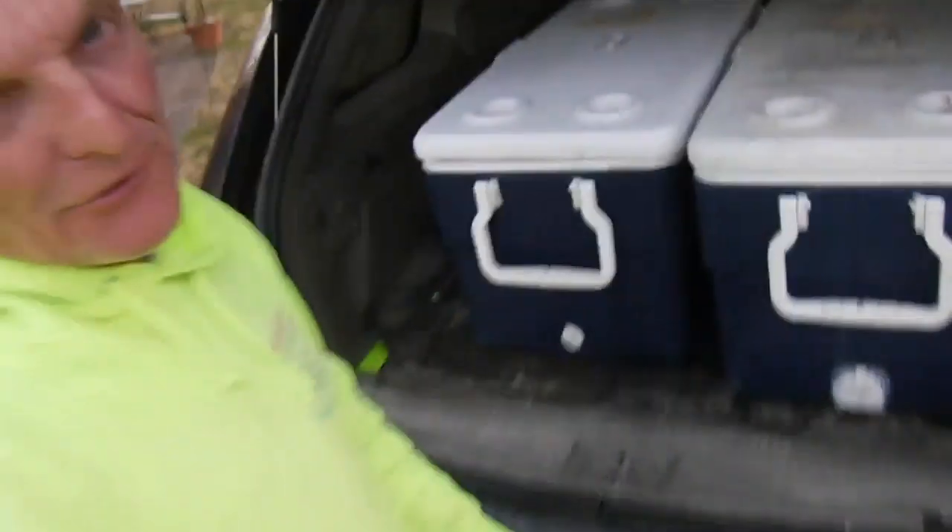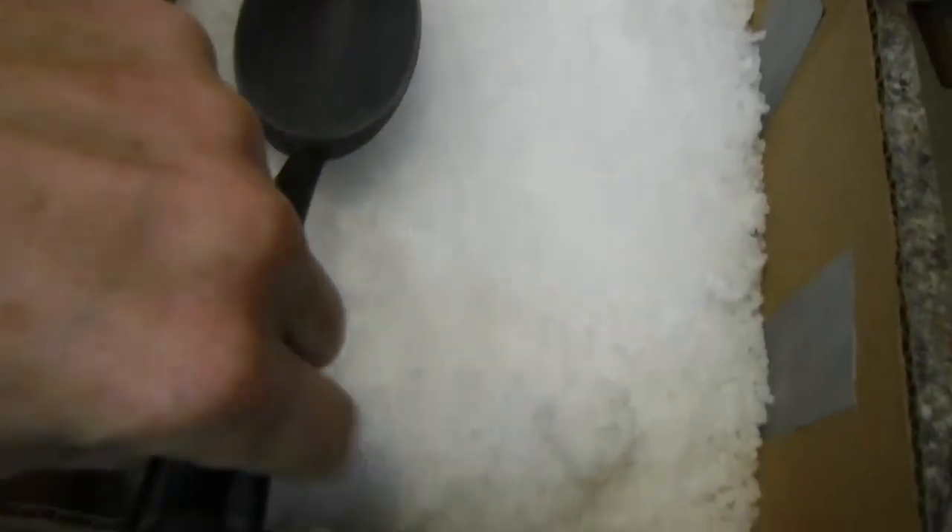We're going to do some playing - are y'all ready to have some fun? We are playing with dry ice, but dry ice can be dangerous. I just want a couple quick safety things before we get started. Dry ice does displace oxygen - it's actually carbon dioxide - and it can asphyxiate you if you're in a closed room and it sublimates out.